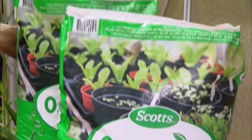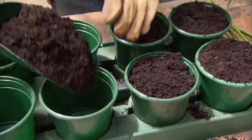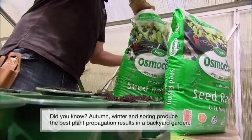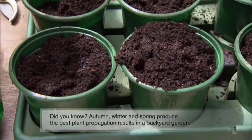The professional propagation nurseries know it's critical to have the right soil mix or else you'll fail every time. That's why Scott's introduced Osmocote Professional seed raising and cutting mixture. It helps home gardeners achieve the same professional standard results without having to be a horticultural expert.